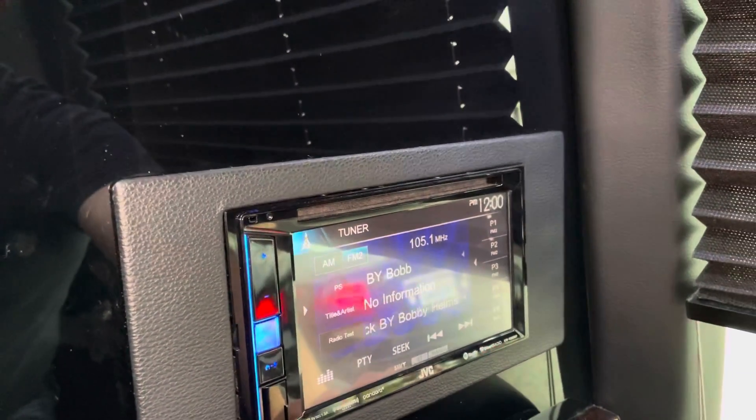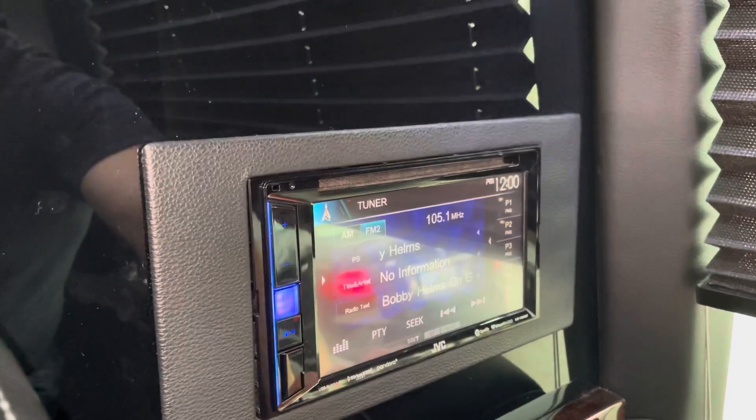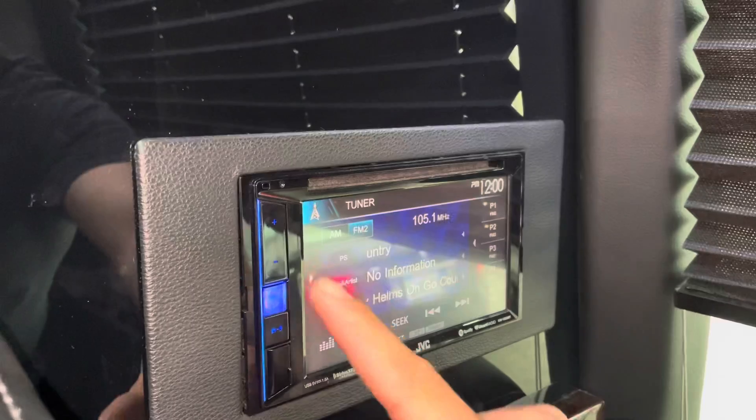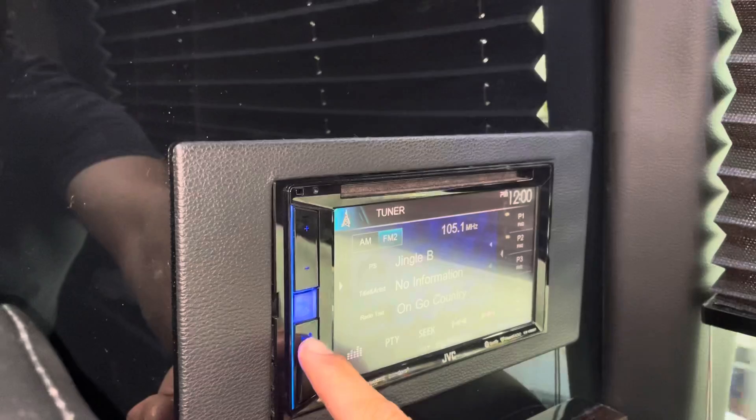My name is Peter. I'm going to help you set up your Bluetooth on our Mercedes-Benz 10 to 12 passenger limousine. The first thing we're going to want to do is go to our home screen, which is right underneath this blue function button.